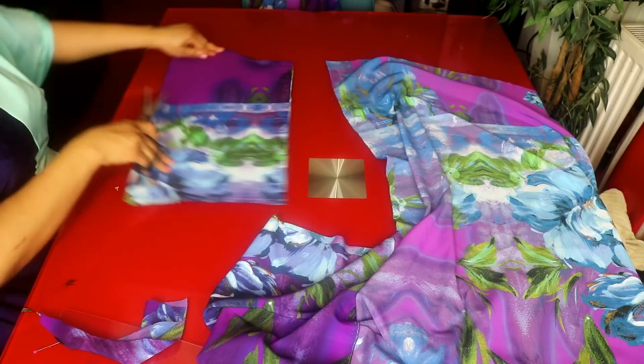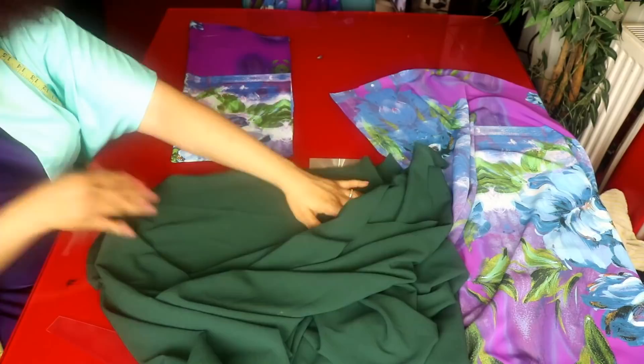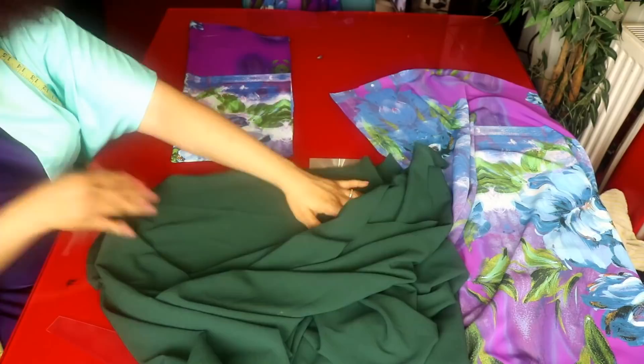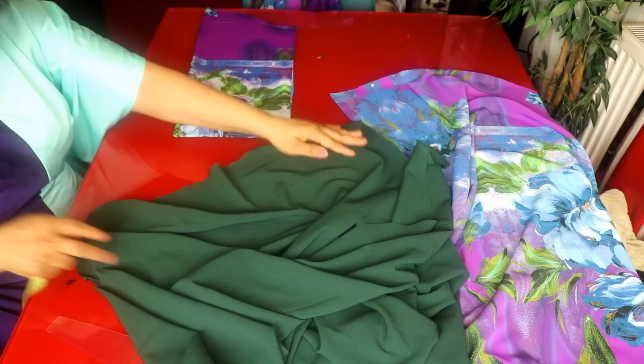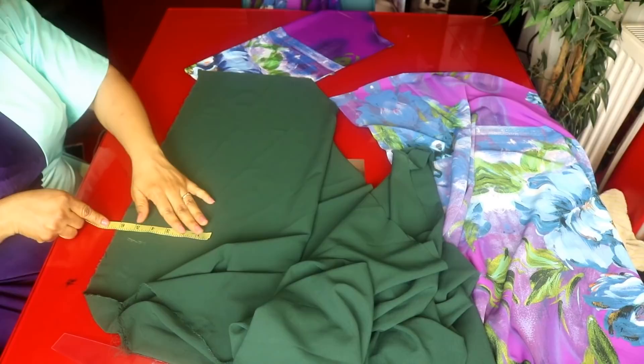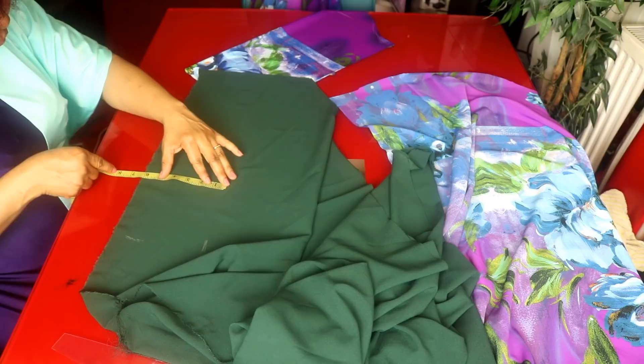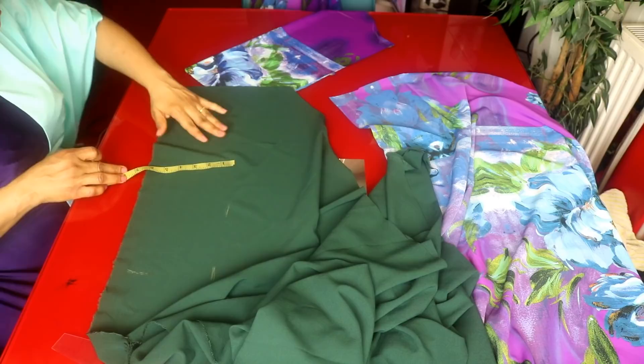For the tip of the sleeve, this is 9 inches here, so I'll be cutting out 19 inches on this plain fabric. The wideness is 6 inches — by the time I fold it, it will be 3 inches, then 1 inch for seam allowance. I'm cutting this out to add it at the tip of the sleeve — that is the sleeve cuff piece.